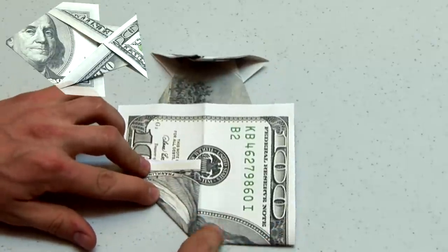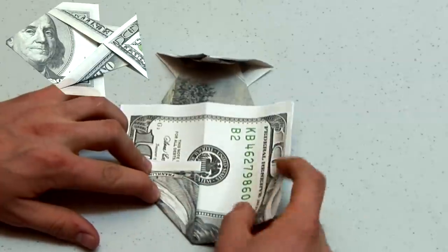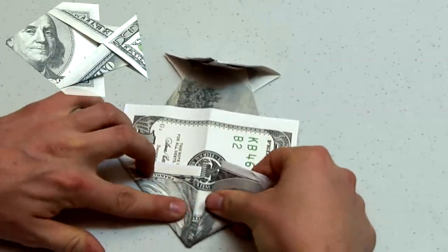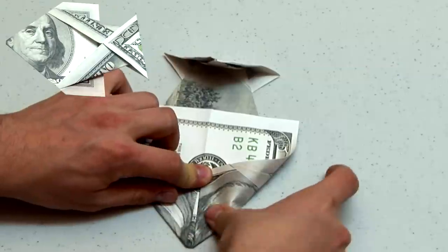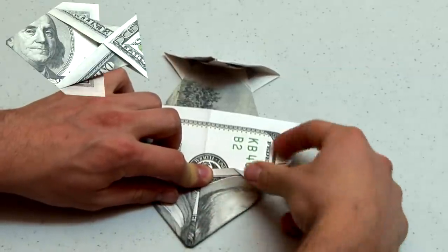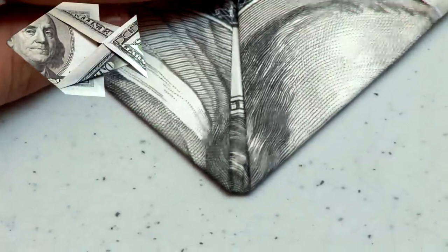The next fold will be a slight variation, folding the right edge almost to the center crease, creating a slight snub nose on the end of the fish. If you don't like this variation, feel free to exclude it and fold to the center line. It should look something like this.